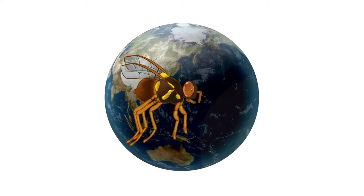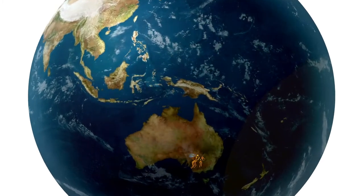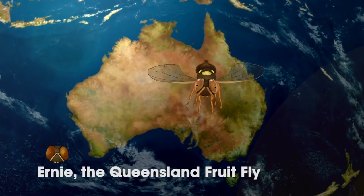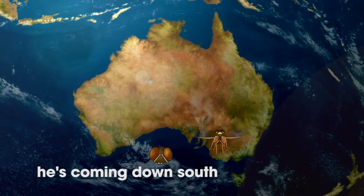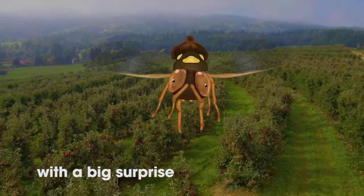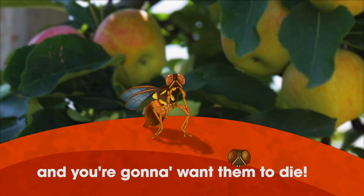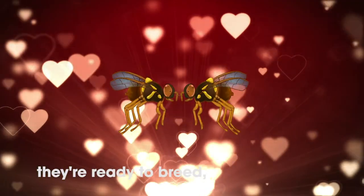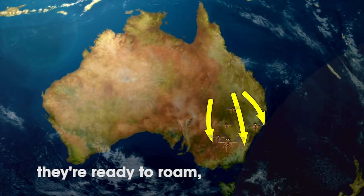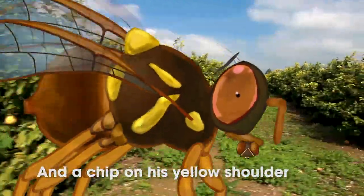This is Ernie. He's a Queensland fruit fly, and he's here to wreck your garden. He's a tiny little guy with big brown eyes, and a chip on his yellow shoulder.